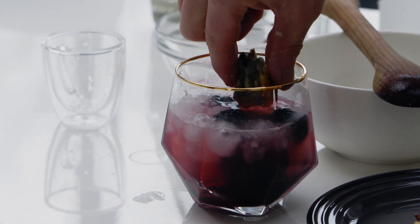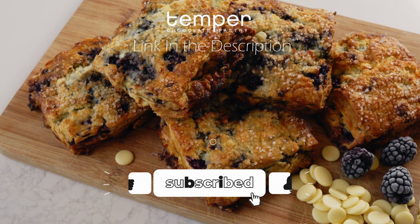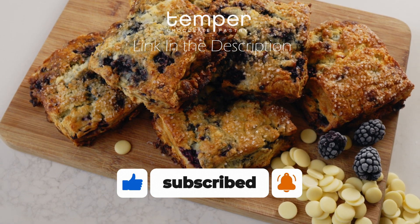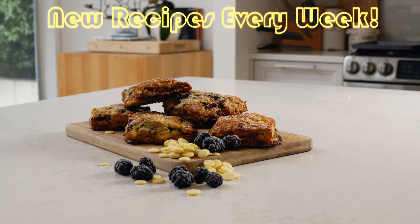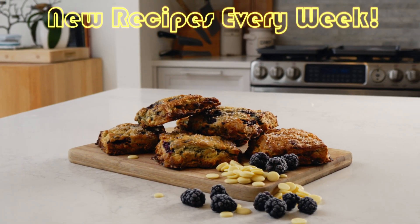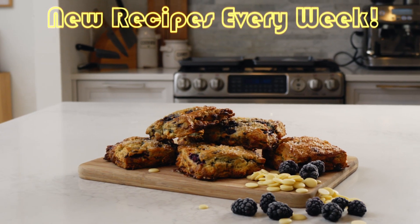Who says there has to be rules? For more recipes like this, like and subscribe. And if you want to shop online for some goodies, check out my pastry shop at temperedpastry.com. I'll see you next time. Stay tuned. Thanks for watching. Cheerio.